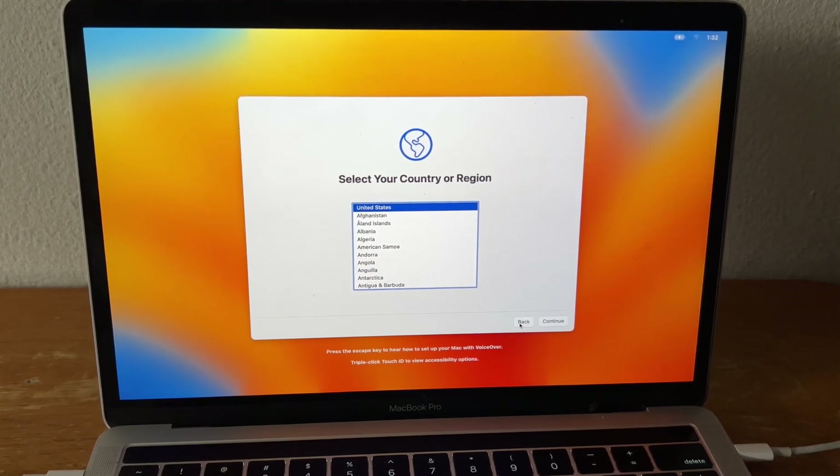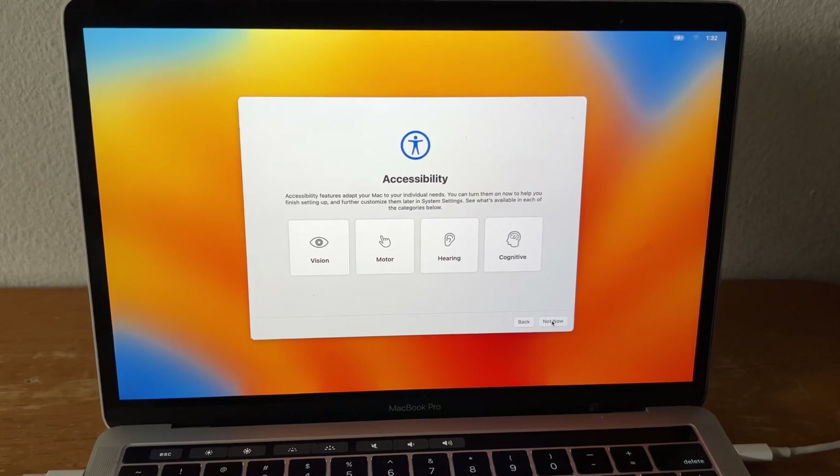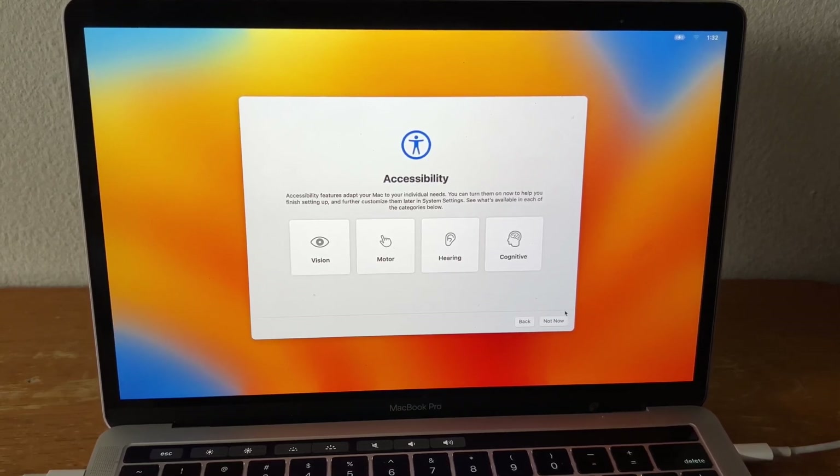Hi everyone. I just want to give a quick demonstration of our new almost zero touch deployment strategy. This is just a demonstration — this is not a completed product yet, we're still testing this. This is mainly meant as a demonstration for management to show as a progress report and for training the other people on our team.